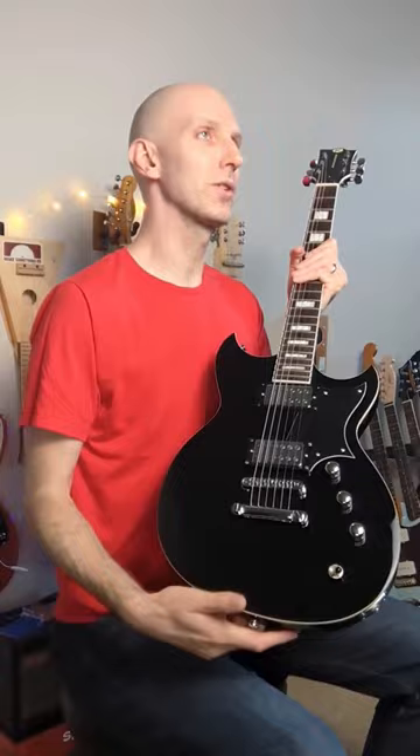The really unique thing about Reverend guitars, which I want to point out in this quick review, is they have a bass contour — exactly what it sounds like. You can roll off your bass, and it's a really unique sound option that I don't think any other guitar brand has. So anyway, that is the Reverend Sensei RA. Until next time.